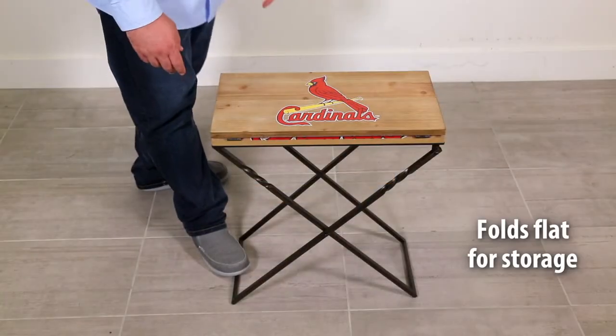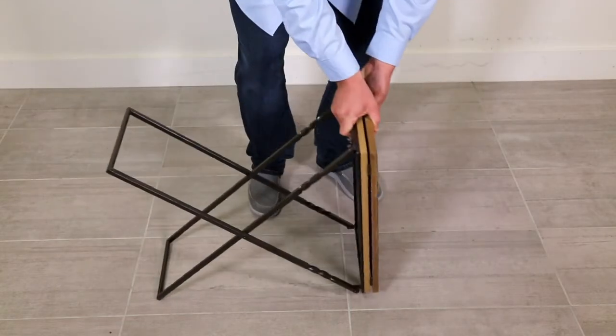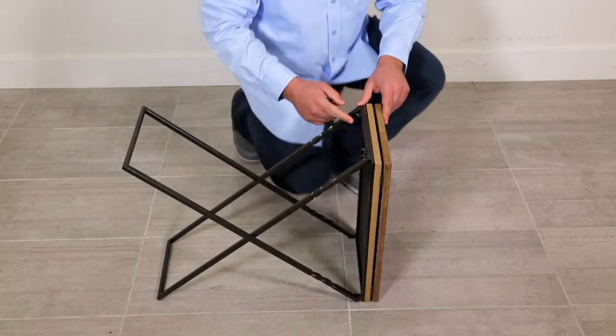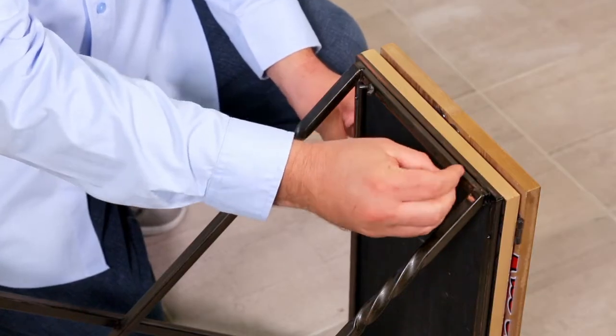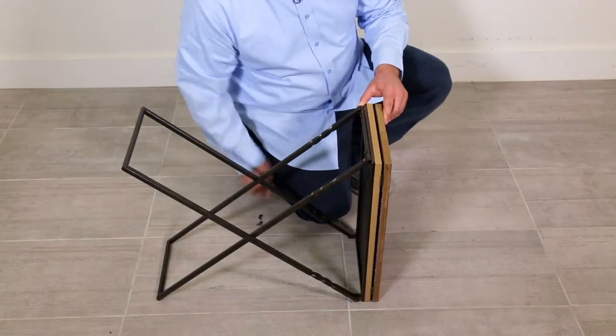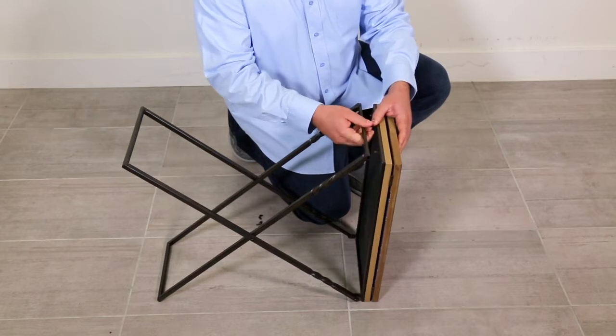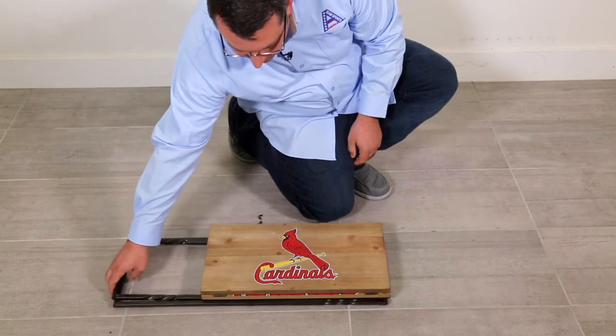It folds completely flat, which makes it great for storage or to slide in a closet or even under a bed. It has two wing nuts here, you can simply remove those. Then you're just going to simply remove it from the two screws and scissor fold it all the way down.